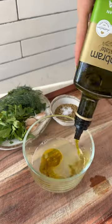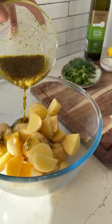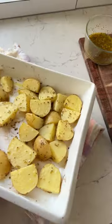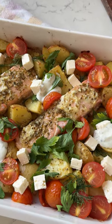Welcome to day three of our seven days of light and fresh dinners, where tonight it's all about our lemon salmon bake. Preheat your oven and get those potatoes roasting in half of the marinade. Once nice and crispy, we can add our salmon. Don't forget to serve with some feta, cool tzatziki, and herbs.